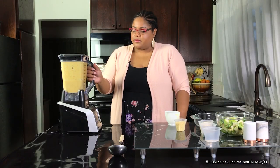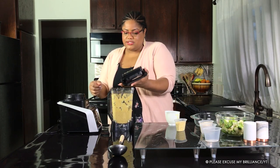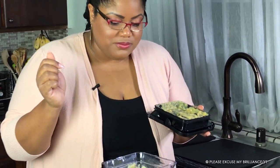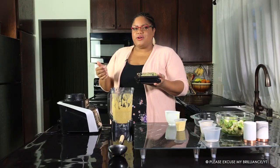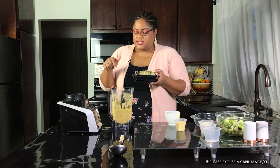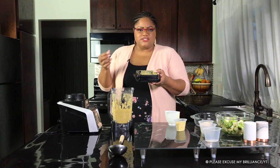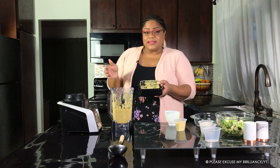We blended that for about 30 seconds and it looks okay. Let's give it a taste test. It doesn't taste bad — it actually tastes pretty good. I don't really know how to describe it; I'm not mad at it. This is supposed to be the cheese sauce, and it tastes salty and pretty good. I wouldn't say it tastes exactly like cheese, but I'm not mad about it — it's good.